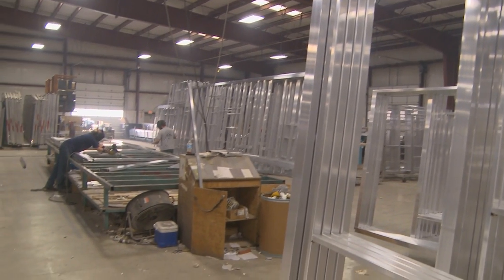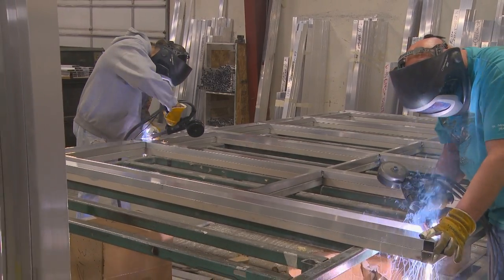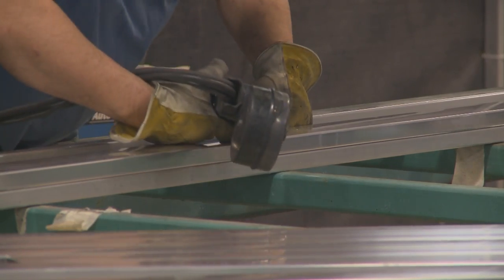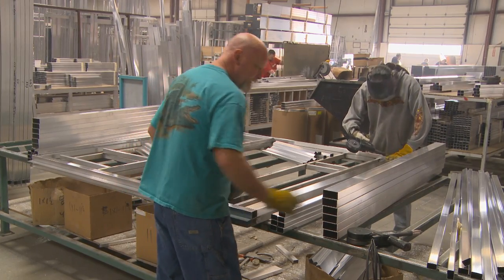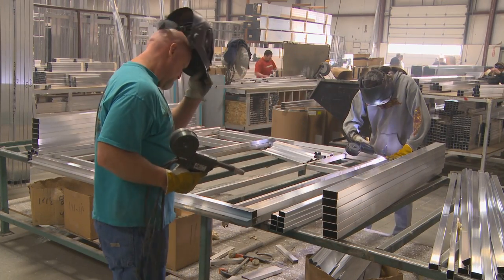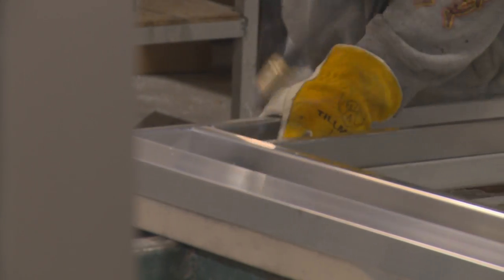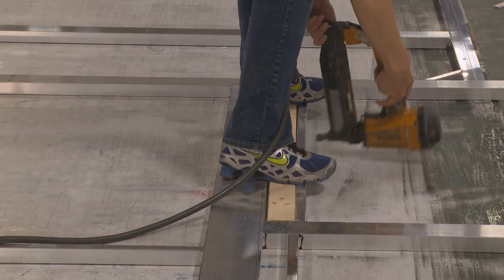Sandpiper exterior walls are the best in the industry. Heavy-gauge 2x3 aluminum studs are laid flat and every opening, including windows and doors, are framed — not just foam. Framing provides a secure surface for window clamp rings or doors to attach and eliminates gaps, ensuring you a waterproof, comfortable coach for years to come.